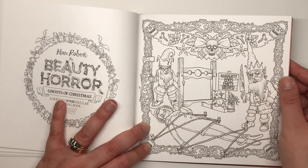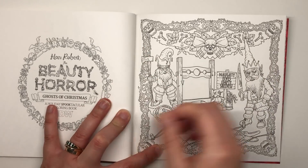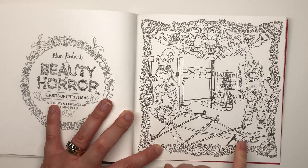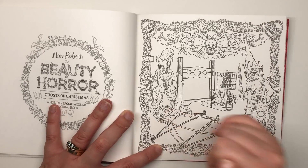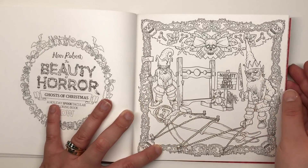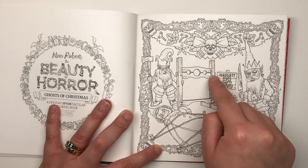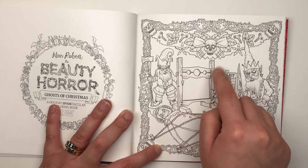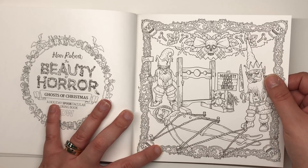This one says 'Naughty Elves Empty Shelves.' An elf has been tied, staked to the floor, and gagged with tape, while creepy evil elves have taken his job. They're dragging across what I'm blanking on the name of — but I'm pretty sure that original elf is going to end up in there at some point.